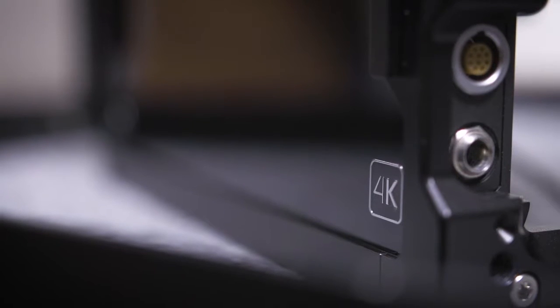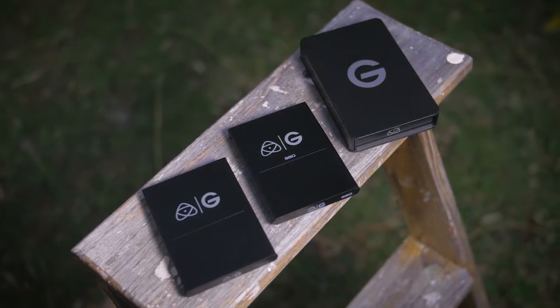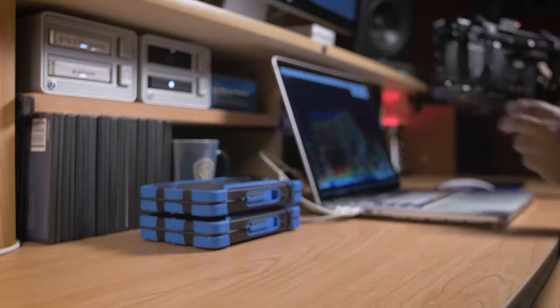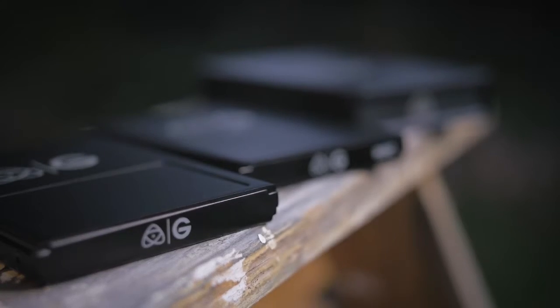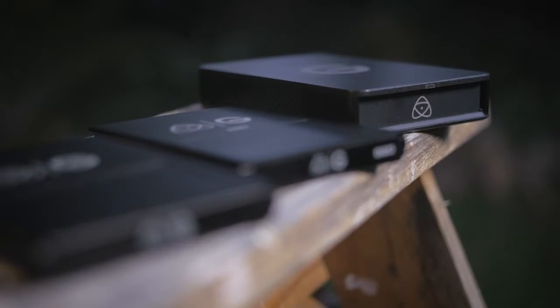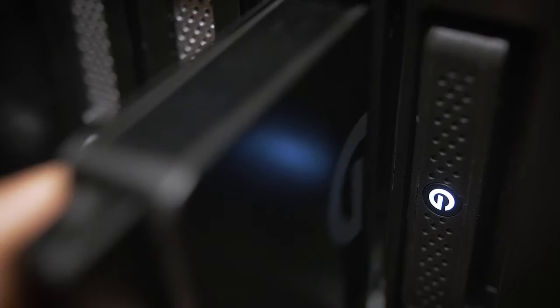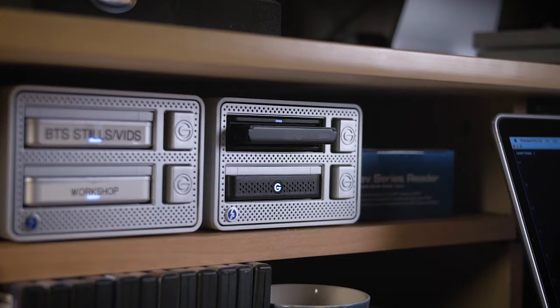The Atomos Shogun is currently one of my favorite external recorders — I've been using it across many different size projects. G-Technology and Atomos have now collaborated and developed an SSD and standard hard drive Caddy compatible with the Shogun and Ninja line of products. G-Technology also offers an Atomos card reader that works seamlessly with your Shuttle or Studio XL, making it easier and faster when ingesting and transferring Shogun footage straight from the Caddy using just one connection from the XL enclosure to your computer or laptop.